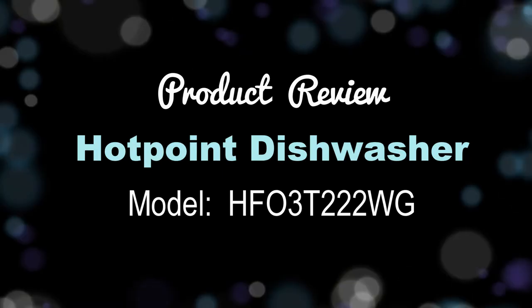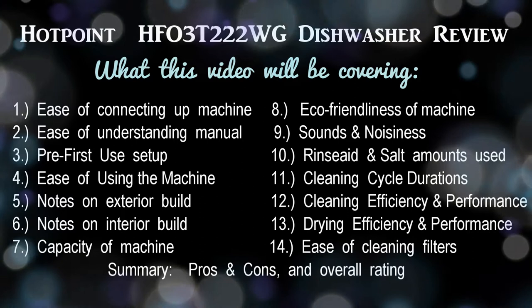Hi everyone, today I'll be reviewing the Hotpoint Standard Freestanding Dishwasher, model HFO-3T222WG.